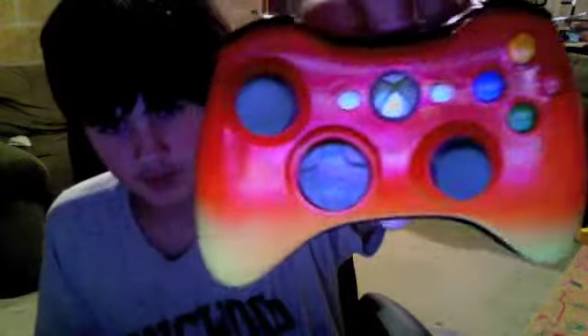Good evening, hey guys. Today I have made — well, painted — my very own Xbox controller. It came out pretty nice, as you can see. It's right up here: orange in the middle — it's kind of hard to see the orange — but it's yellow down here, and the bottom part is black, top part is black.